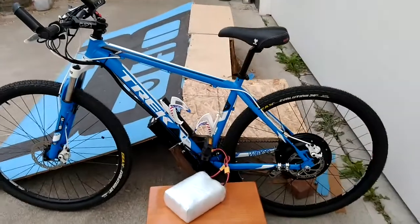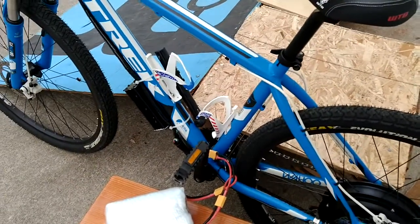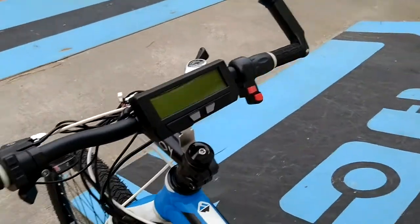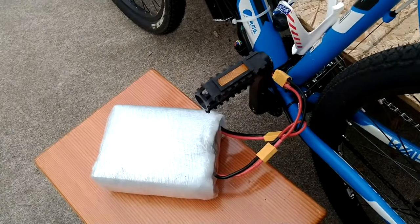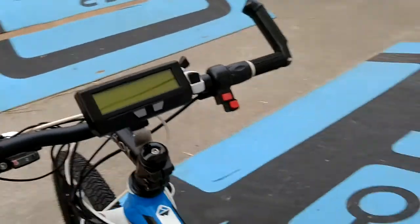Hi Jason, this is your blue bike, bike number two. I just want to show you a few of the features and things that function for the bike. As you can see, I just have it temporarily powered with one of my lithium packs just to demonstrate to the cycle analyst mainly.